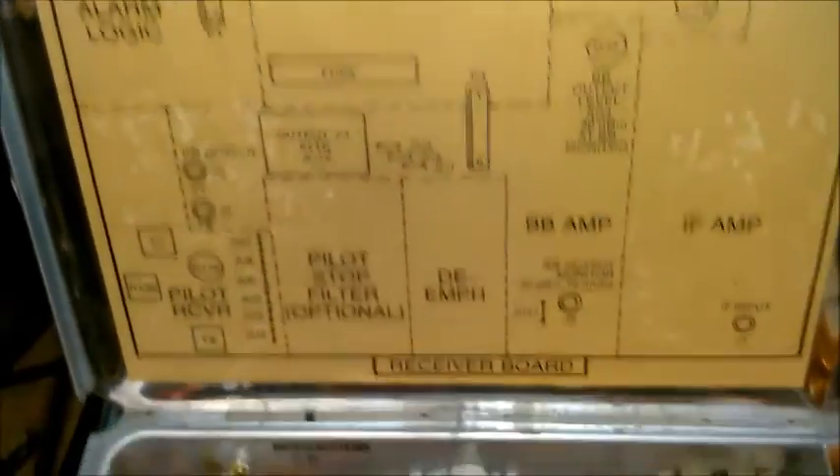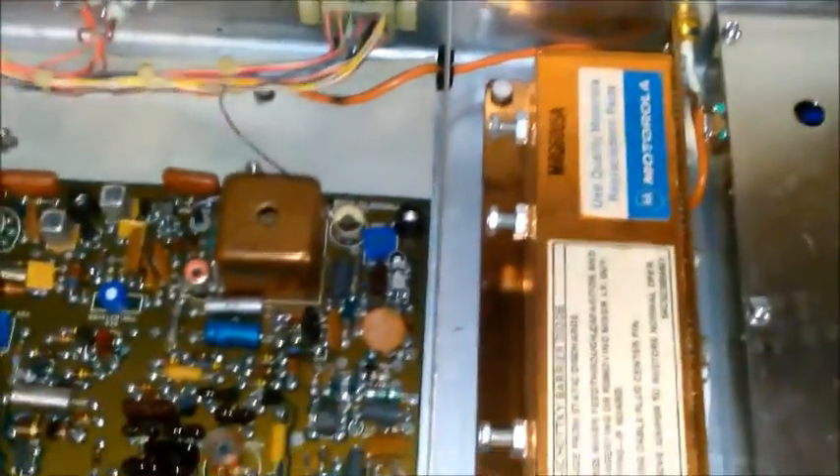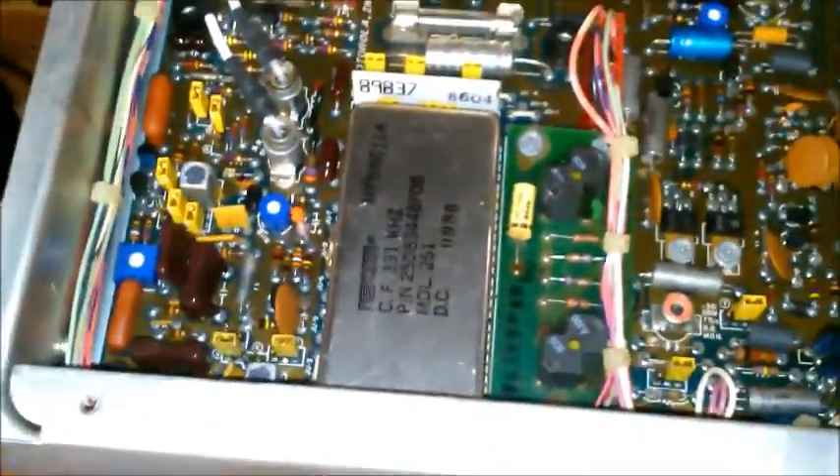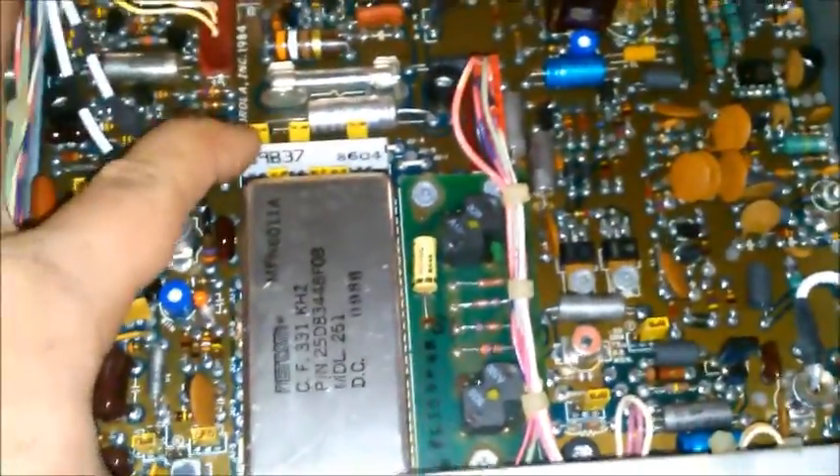It's got all the diagrams. Everything is notch filters, mixers, Schottky diodes. I believe all this is synthesized, you know, to a point. This is the same era radio as that Flexar thing that I had here.